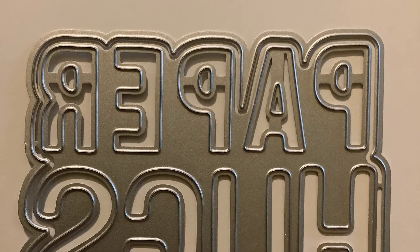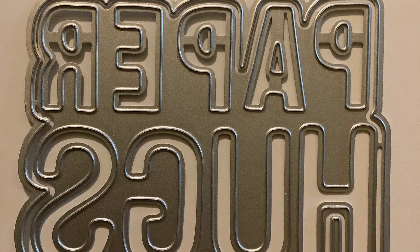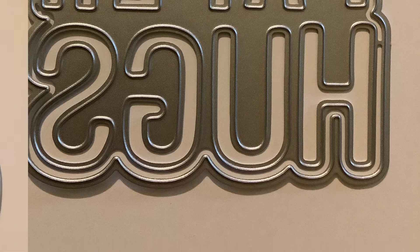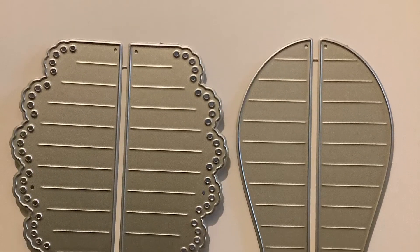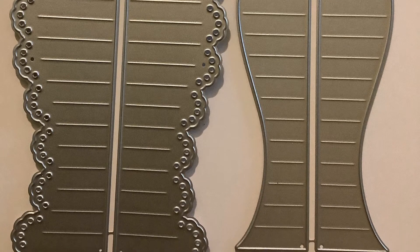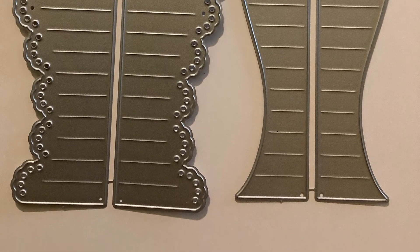This word is 'paper hugs,' and I thought this would be perfect — like sending happy mail when you want to send paper hugs. And then the rosette dies. I looked at the picture and they looked awesome, so hopefully they'll turn out awesome.